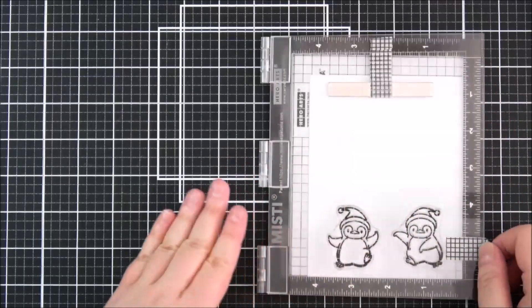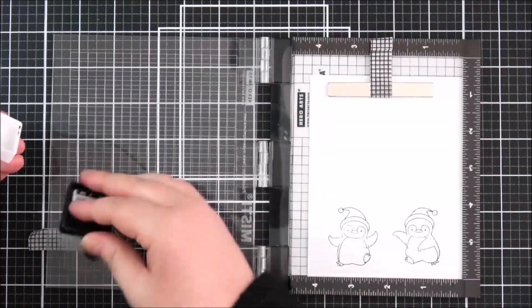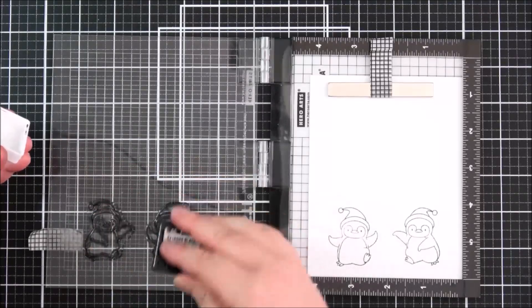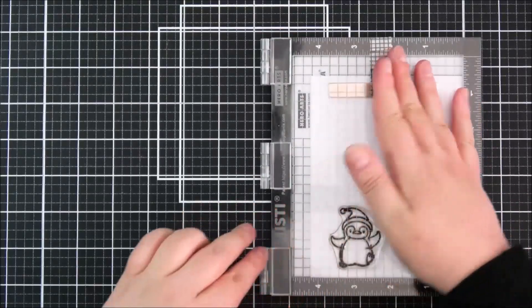I'm pressing down with the Misti — it does look like I'm pressing down really hard, but I'm really not. I want to stamp this a couple of times just to make sure I get really nice dark impressions, and that's where the Misti is really helpful.